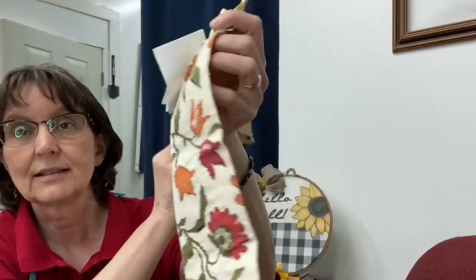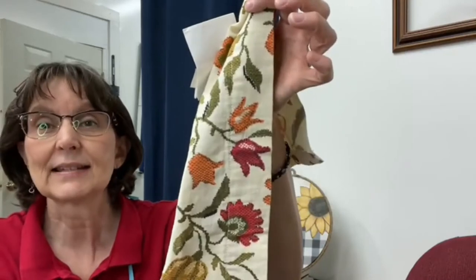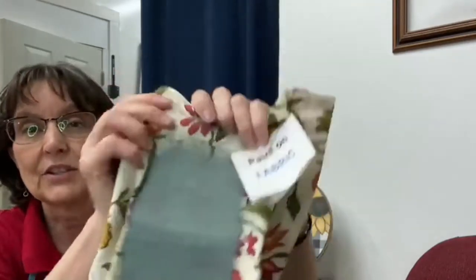Did you know that you can paint fabric with Dixie Belle chalk mineral paint? Yep, I do it all the time. This is the sample I have in the store. It's kind of not the best looking piece of fabric, but this is just to show you that you can. Let me show you some other examples of things that I've painted that are fabric before we get to the project today.